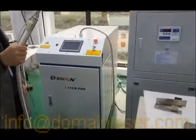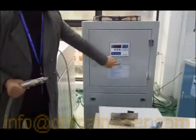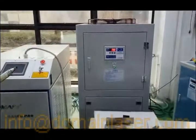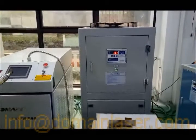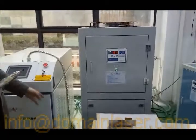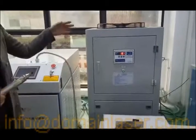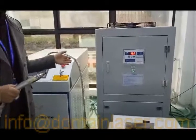Let's see how to start it. First, you need to press the power button of the water chiller. The best working temperature is around 20 to 25 degrees, so if it is under 20 degrees, you can start the laser right away without waiting.